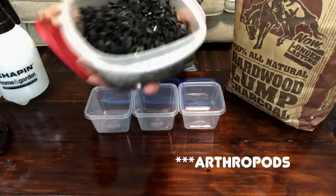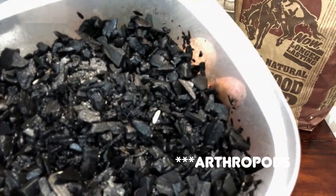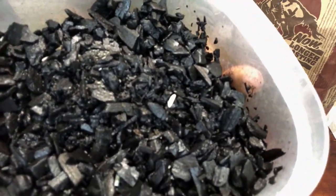Springtails are tiny little isopods that live in the soil and their job is basically just to break up all the decaying matter and waste from your animals, dying plants, and things like that. They're really essential to creating a bioactive environment for your animals to live in.